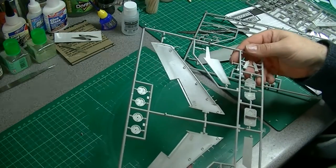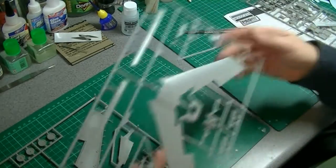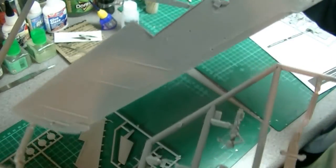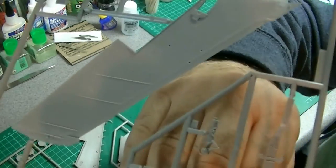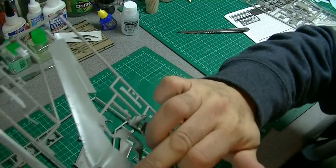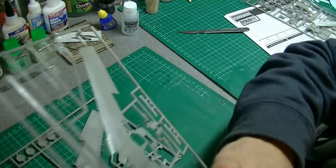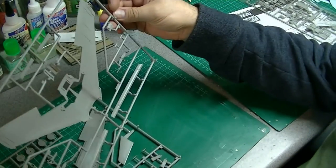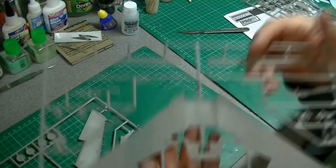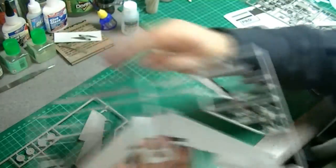I don't know if there are any dates on the moulds here — I thought I saw one somewhere. Landing gear is quite good — it's actually got pipe work, which is nice. The bottom of the wings has some nice recessed panel lines and it's not over the top with rivets, which is good. It all seems to be flash free — nice and clean. It does have a date: copyright 2001, Revell Monogram.